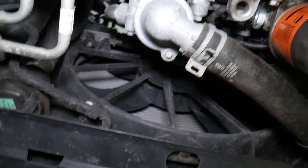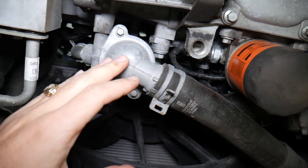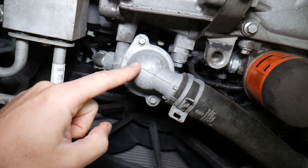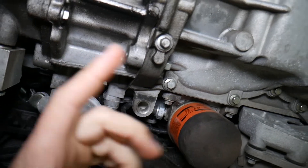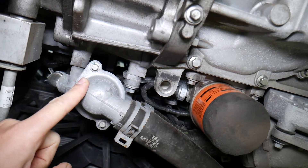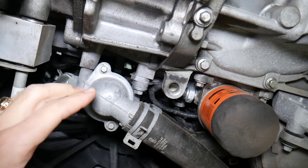If you replaced the thermostat, water pump, or radiator — anything that involved draining the coolant — and you did not bleed the cooling system when refilling, that can cause overheating as well. If you don't bleed the system, you may end up with an air pocket inside the engine that prevents coolant from flowing freely. We'll be making a video on how to bleed the cooling system on Ford vehicles.